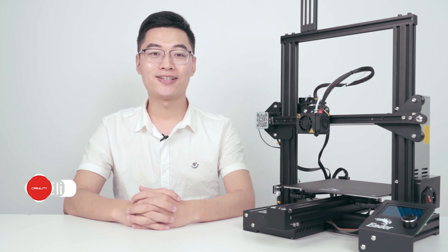Hello everyone, my name is Eli. In this video, we will help you to solve some common issues that occur on Ender 3 Pro 3D printer. Now let's have a look.